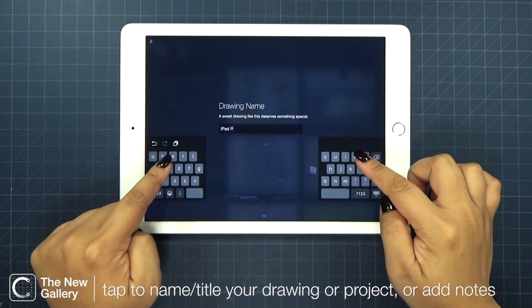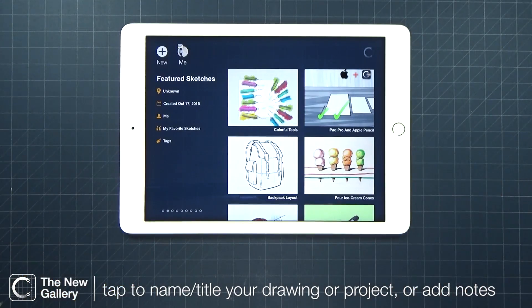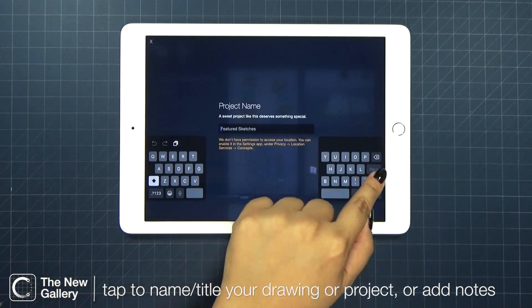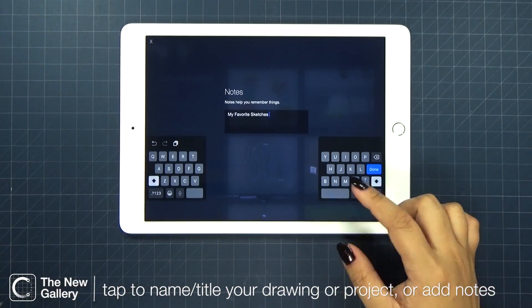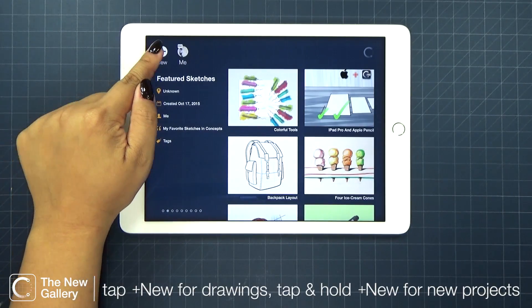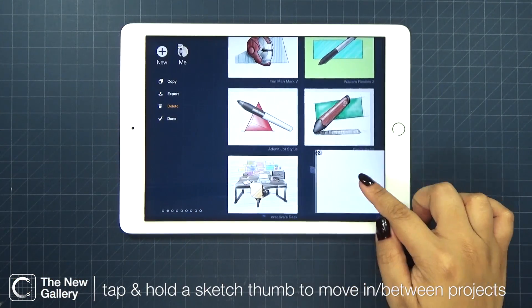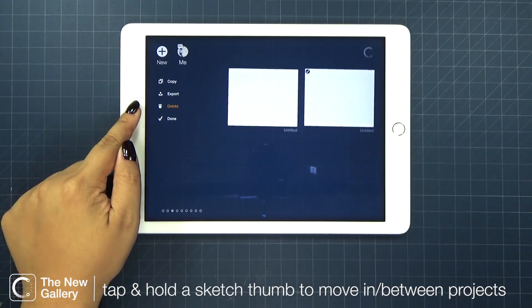You can name your sketches in your projects by tapping once on the title. You can even add notes per project. Tap the new icon once for a new drawing, or tap and hold it to create a new project. Long press on a sketch thumbnail so you can move or delete your drawing.